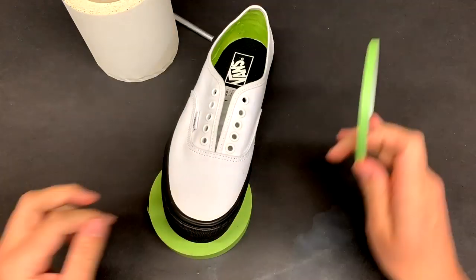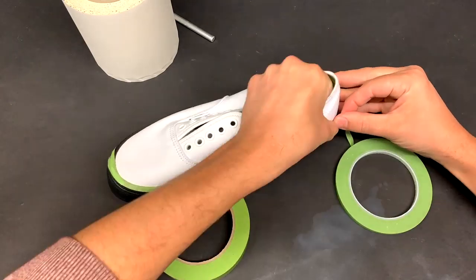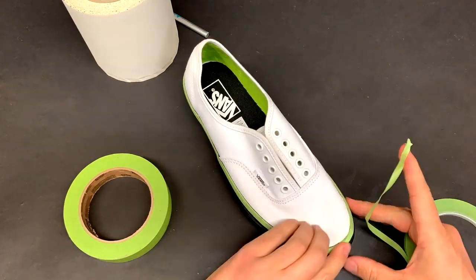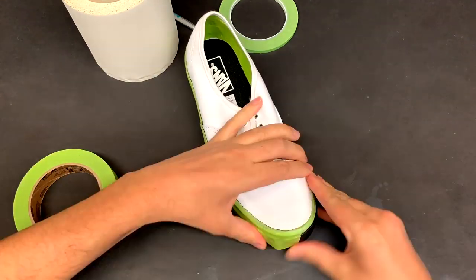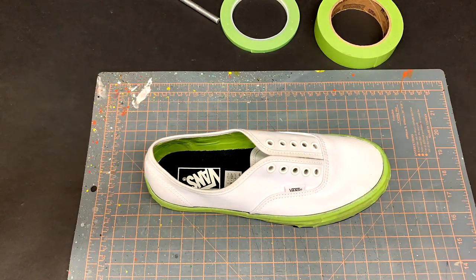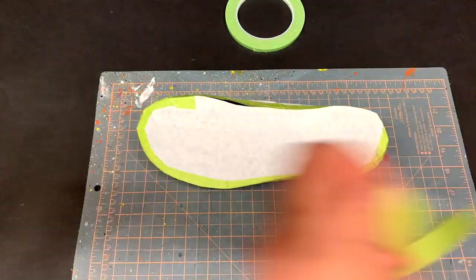Next I take a quarter inch tape and carefully run a line along the edge of the soles. Here it's more important to under mask rather than over mask — you don't want to leave a white edge of canvas covered up, you'll really notice it when the design is done. Then I use my one inch tape to cover up the rest of the midsoles. For the very bottom of the shoes I take paper pre-mask sticky side up, put the shoe down on that, and cut around it with my X-Acto knife. I then use the one inch tape to stick that down and fill in the gap.